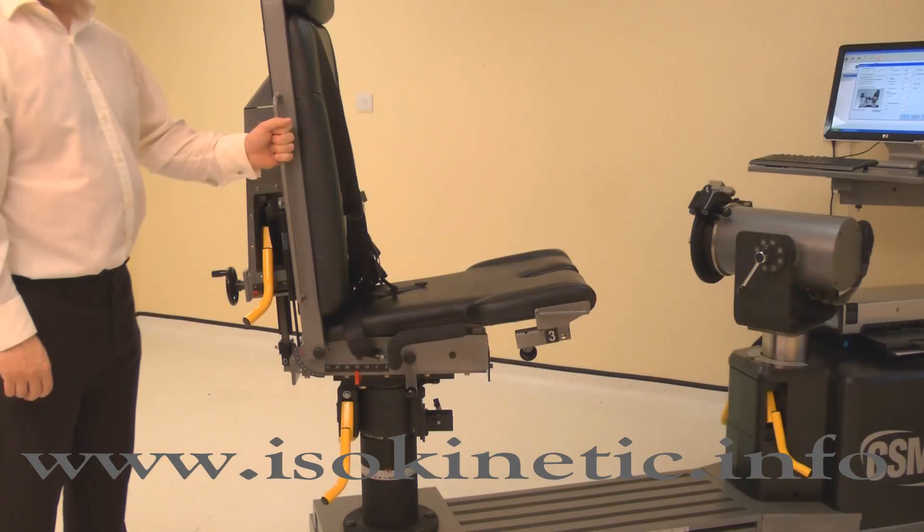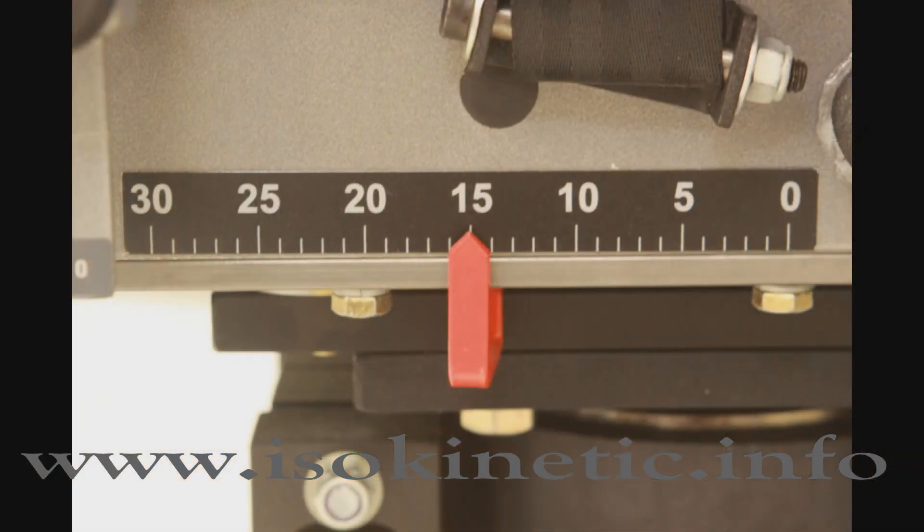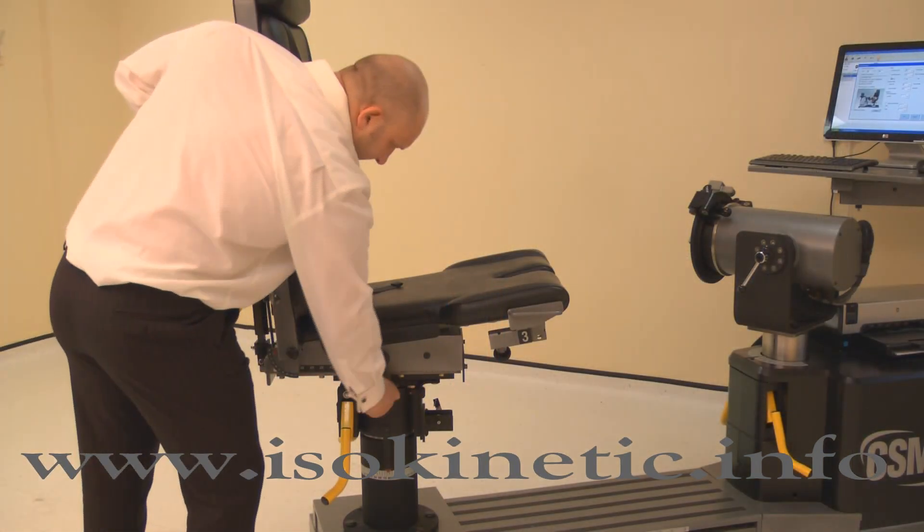The chair fore/aft is altered by raising either locking handle, then slide the chair bottom forwards or backwards. For the knee, adjust the chair fore/aft to position 15. Lower the locking handle to secure.